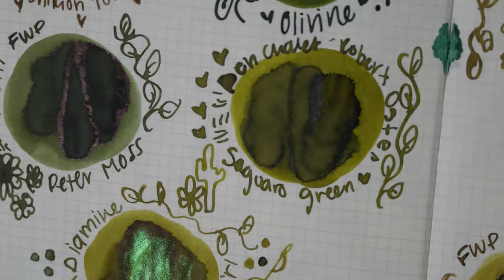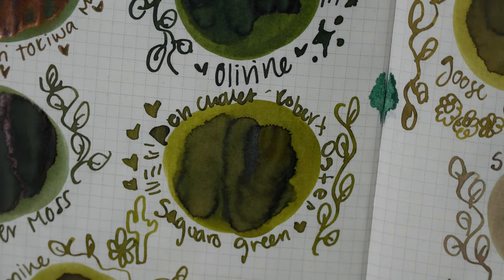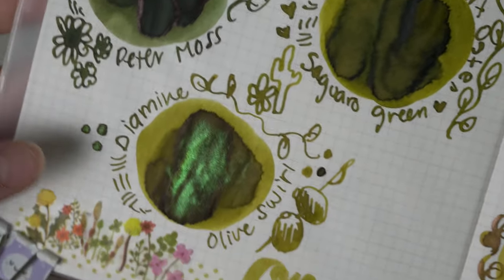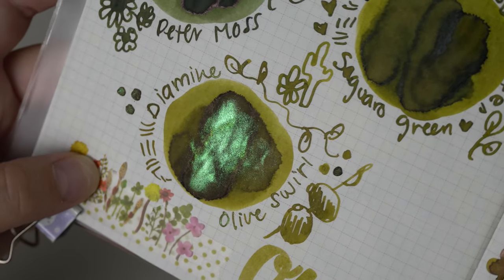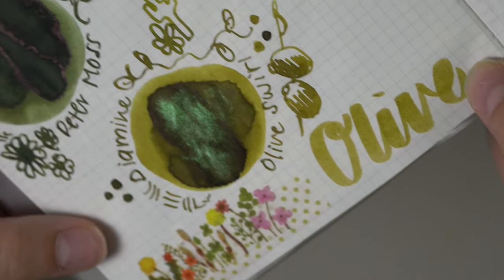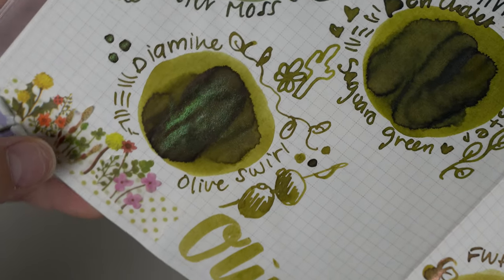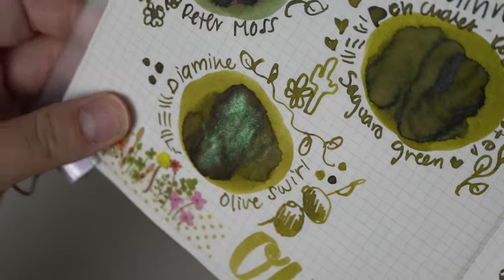Then we had Penchelet's exclusive Robert Oster ink Saguaro Green. I really love the shading on this with that dark gray olive-brown color in the middle and then the green olive on the outside. I think this really does embody what an olive ink should be. Then we had Diamine Olive Swirl — for the first time I can see why this is a chameleon ink. On camera it is flashing a blue color, but in person it's rose gold. So I now understand why it's called chameleon, and it is very beautiful on camera with that gorgeous teal shade.